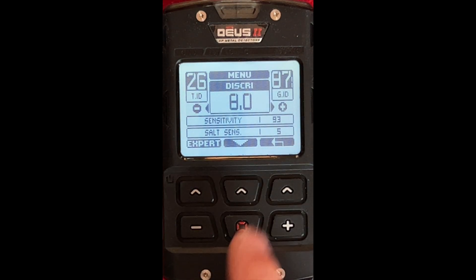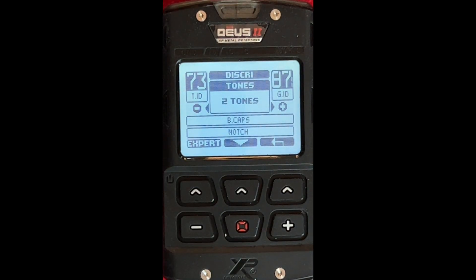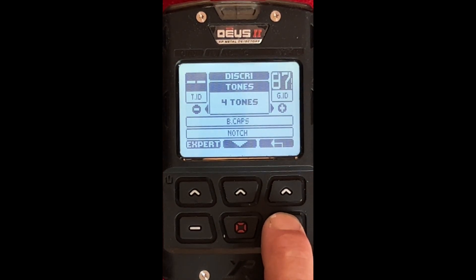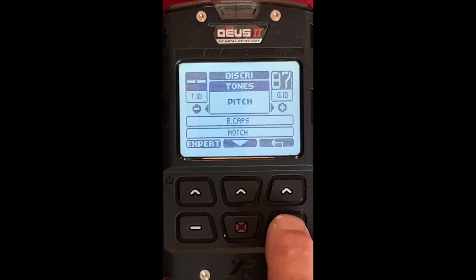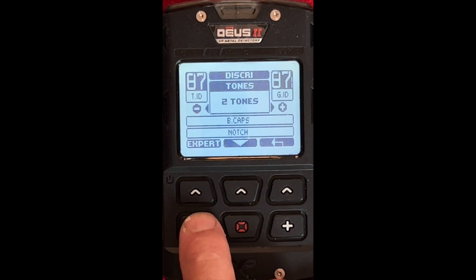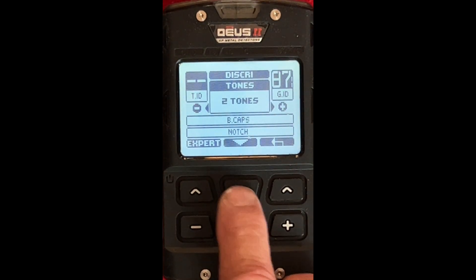We're going back to Discrimination and going into Expert mode now. In this area you can actually raise the number of tones — you can go to Full Tones, 5 Tones, you can change it all around. On the beach I dig a lot, even low tones, so I usually go 2 tones on the beach. I use the 2-tone on the beach, not in relic mode — but on the beach, I use 2 tone.